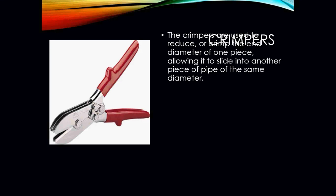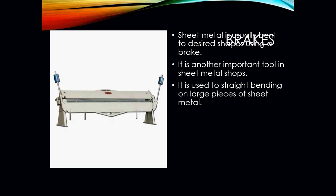Crimpers are used to reduce or crimp the end diameter of one piece, allowing it to slide into another piece of pipe of the same exact diameter. The sheet metal brake is another important tool in sheet metal shops — it is used for straight bending on large pieces of sheet metal, and we use it to make rectangular and square ducts.